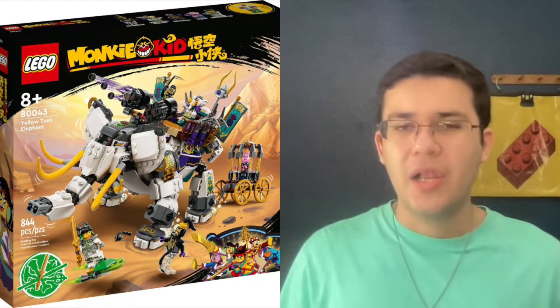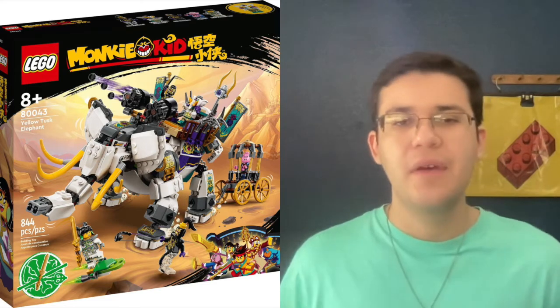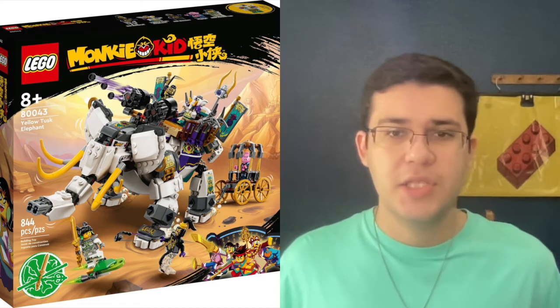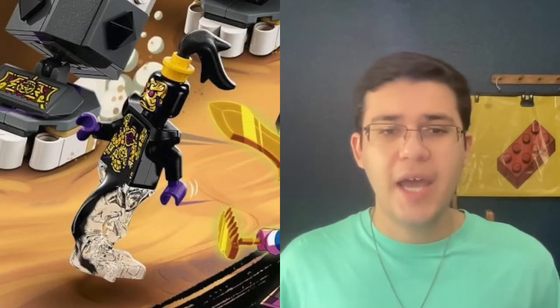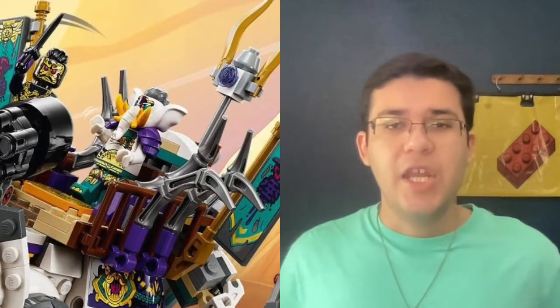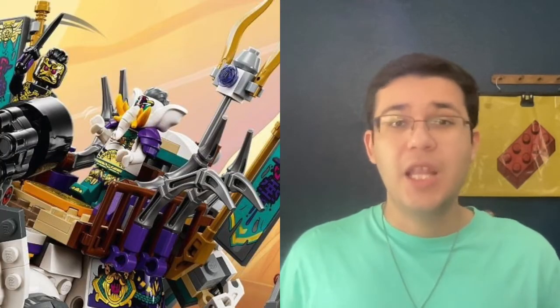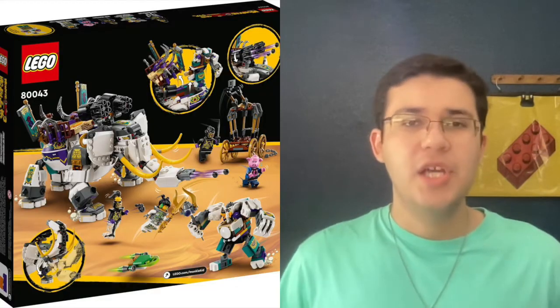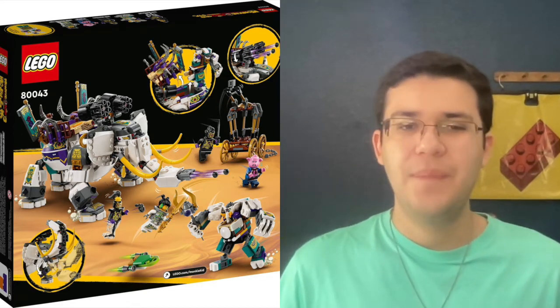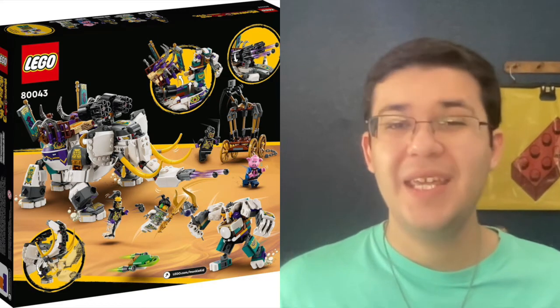Next up is set 80043, Yellow Tusk Elephant, and this thing looks really, really cool. It is priced at $80, which is pretty expensive, though it does feel right for some reason. You get a total of five minifigures: two of those purple and gold guys, a figure of May, Pigsy — who I really like — and a new villain who is this white elephant guy with yellow tusks. I did notice in the left corner of the box they show a bunch of collectible weapons; you only get the sword in this one.